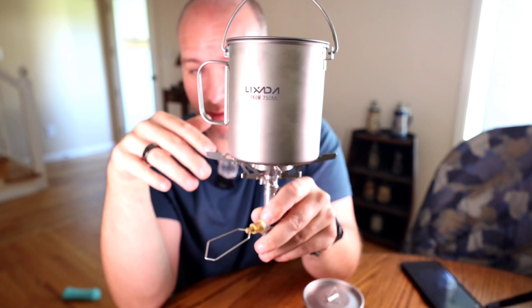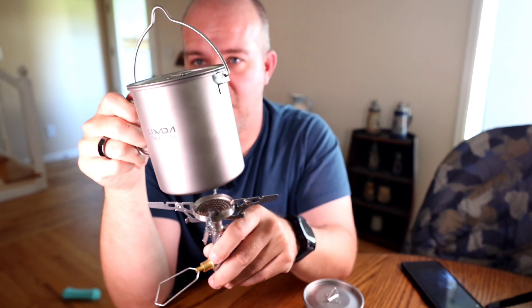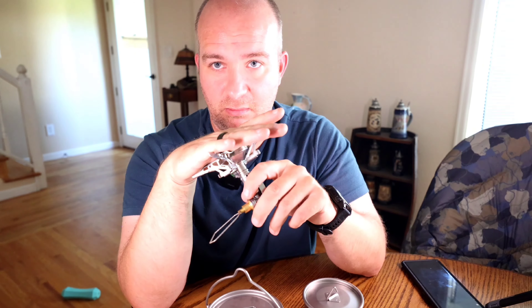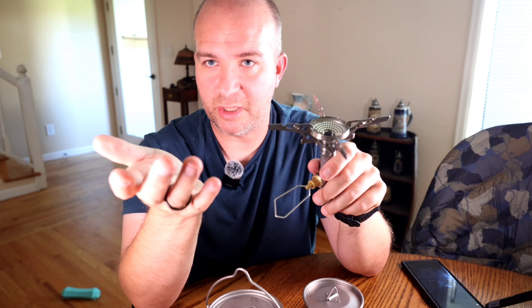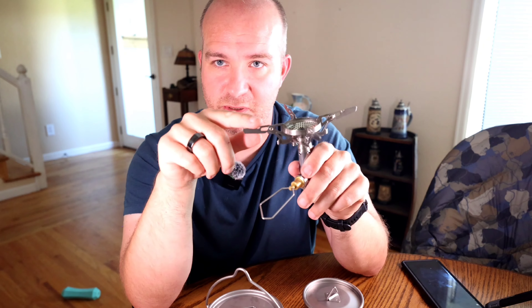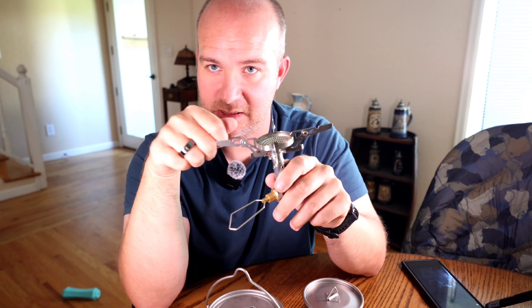At the end of the day, $30 gets you a 750ml pot with bail, locking lid, and locking handle. A 450ml cup with handles that does not have a locking lid — keep that in mind — nor does it have vents. But it also has a locking handle so it stands up and you can easily grab it if it's hot. Because you've got to remember, titanium transfers heat — so if your cup is hot, your lid may be hot.